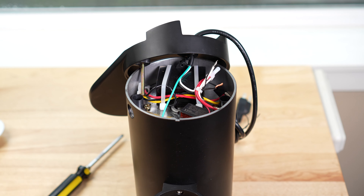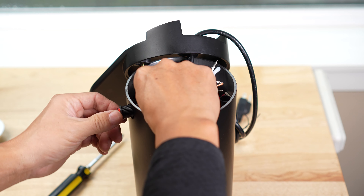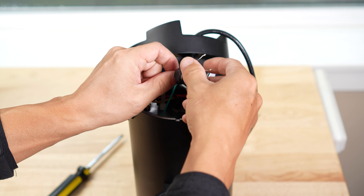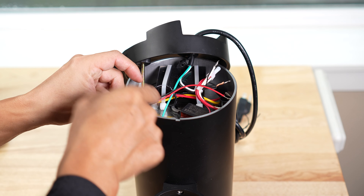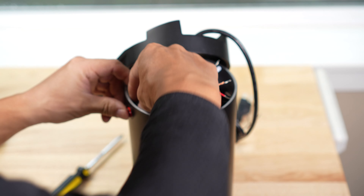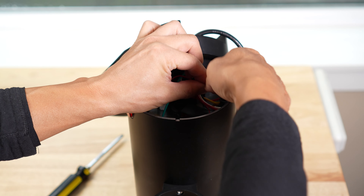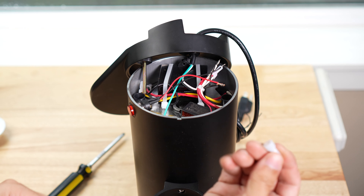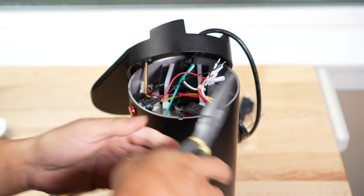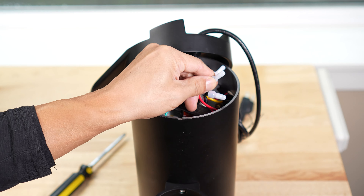Then you can take this off. To connect the black, basically take this, put it through the hole. There's a cap here. Screw it in. Remember, this red connects to this black. Getting a new connector here. Okay, that's pretty much it.